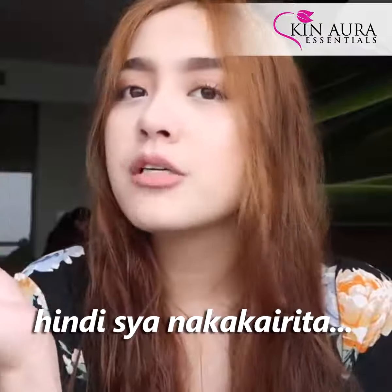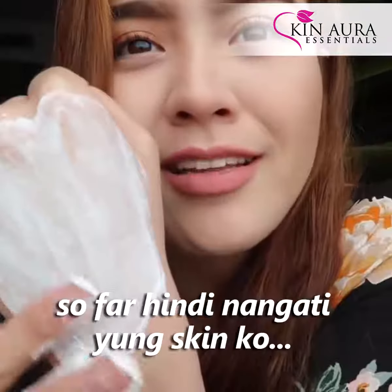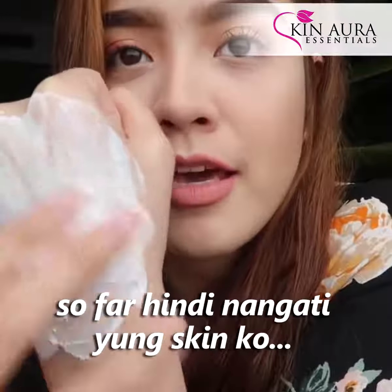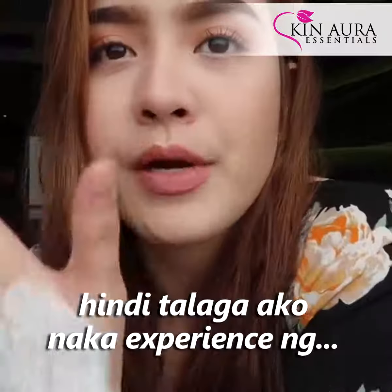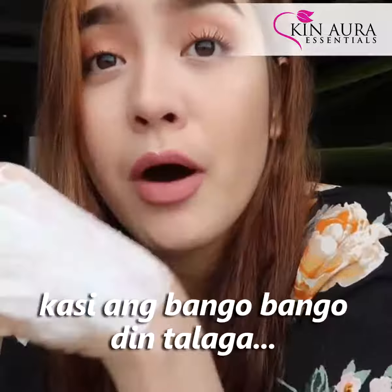This one smells really good as well — it's very fruity. It's not going to cause irritation or anything like that. So far, my skin is not dry or anything. I really don't experience any irritation or discomfort. I really like it because it's really fresh.